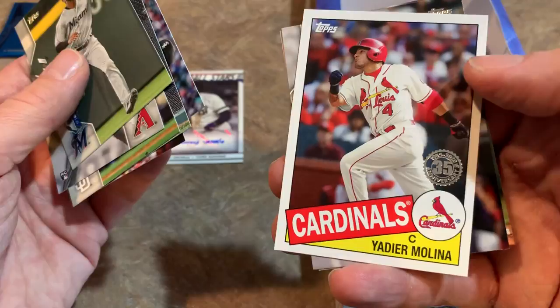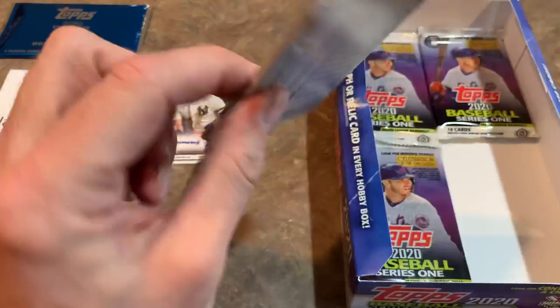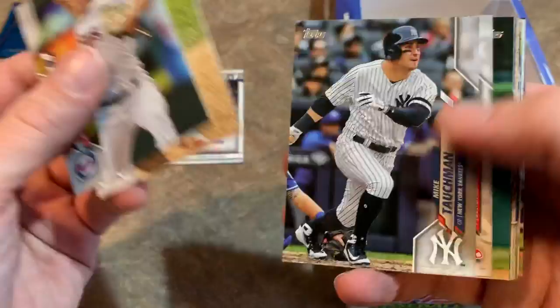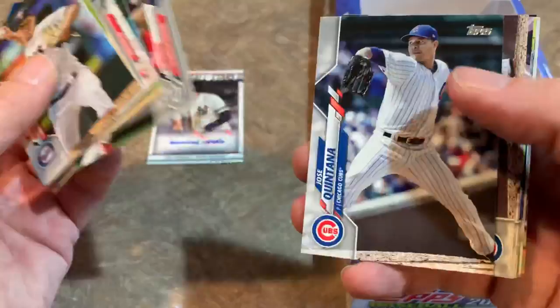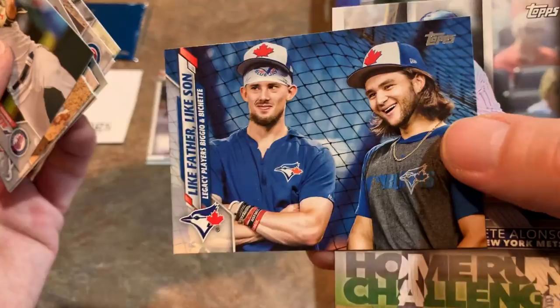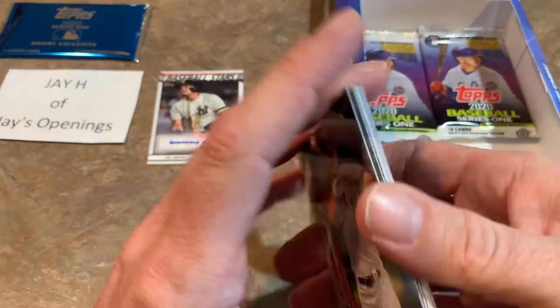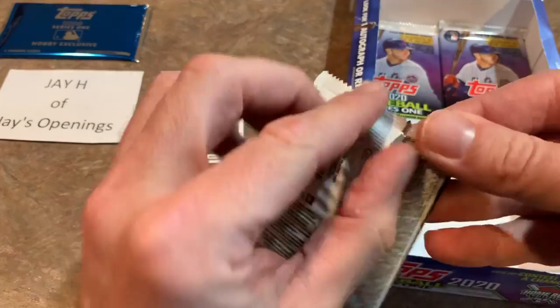There's Yadier Molina, 1985 Topps design. Hopefully Brinson can turn it around — he wasn't terrible in the minor leagues, he was a pretty good top prospect progressing through the Brewers system. David Price, now of the Dodgers — he was part of the Mookie Betts trade, with the Boston Red Sox eating about half of his contract. Bo Bichette and Dante Bichette — fathers and sons, both big leaguers, that's a nice card. Pete Alonso home run challenge card — Jay can scratch that code and pick a day when Alonso's going to hit a home run, and if he does he wins a nice prize.